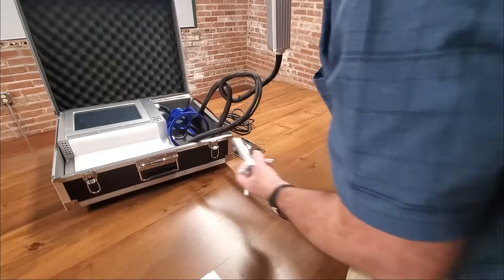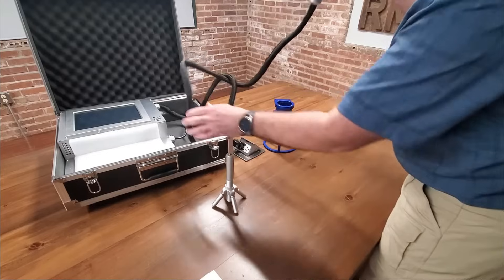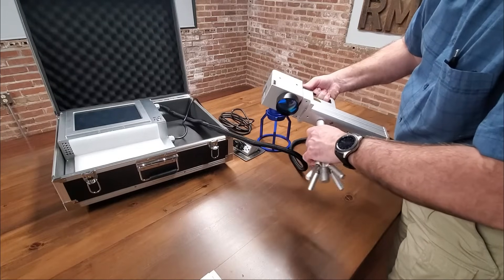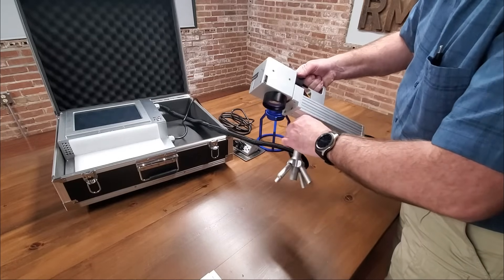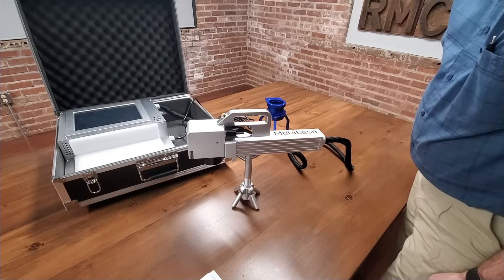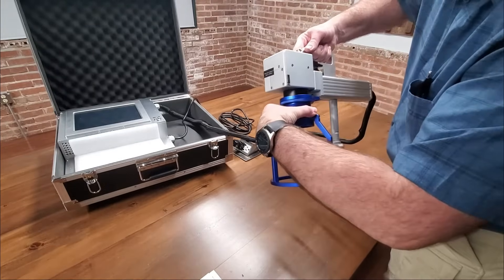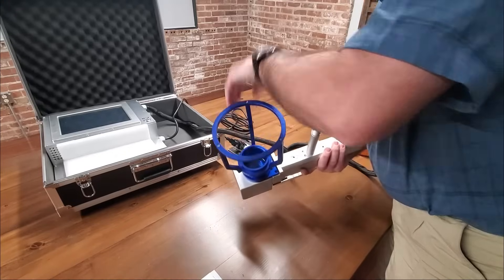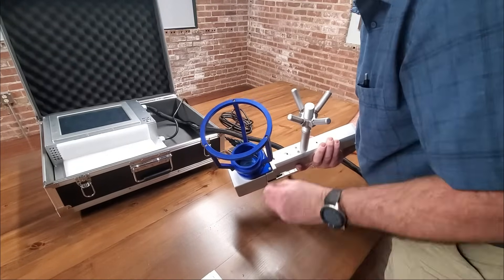You have two brackets to choose from depending on where and what you'll be marking. For the silver bracket, you simply screw it on by hand. For the blue bracket, there are two screws that hold it in place — simply screw in the two screws to the base of the laser head using the Allen wrench.